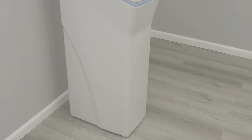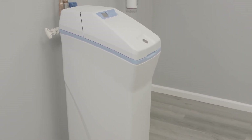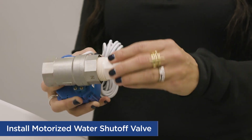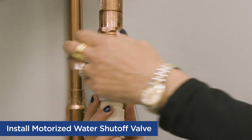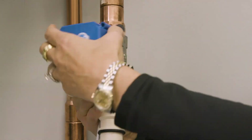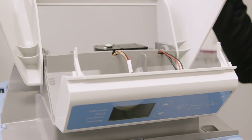Move the softener into the designated space, setting it on a solid level surface. Install the included water shutoff valve on the threaded installation adapter leading to the water softener's inlet. Open the salt lid and tilt back until it resets.